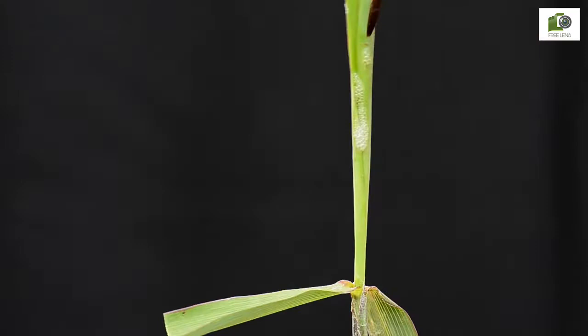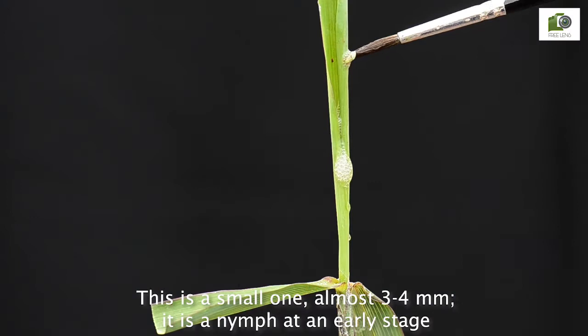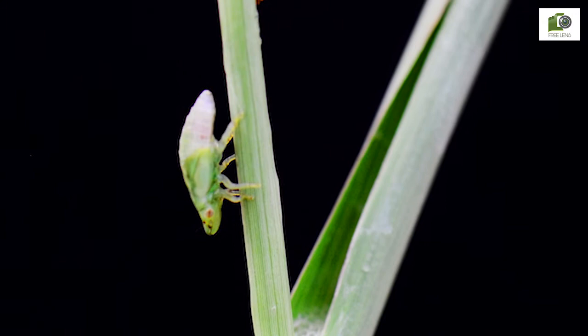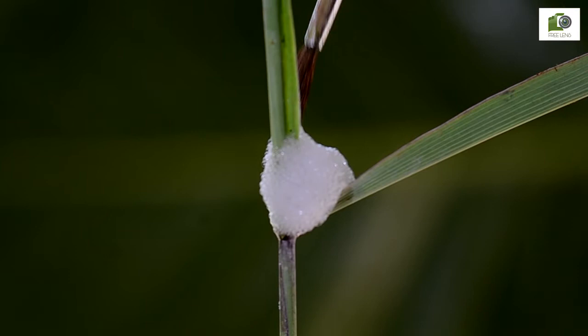Let us explore a spittle to find the critter hiding inside. This is a small one, almost three to four millimeters — it is a nymph at an early stage. This one is larger, almost one centimeter — it is a nymph at an advanced stage. This one appears to be a mature nymph, about to become an adult.